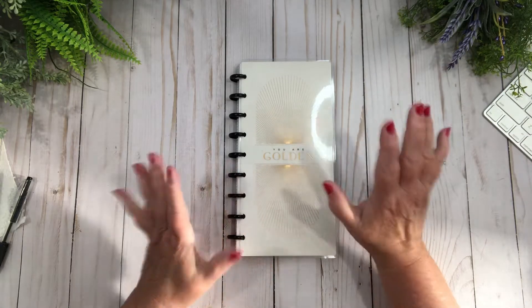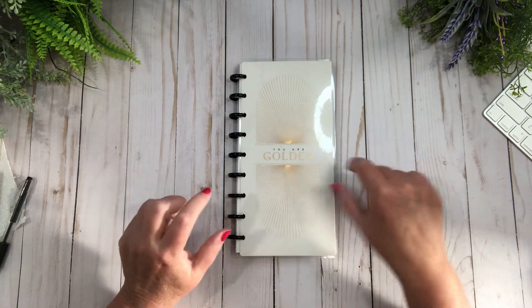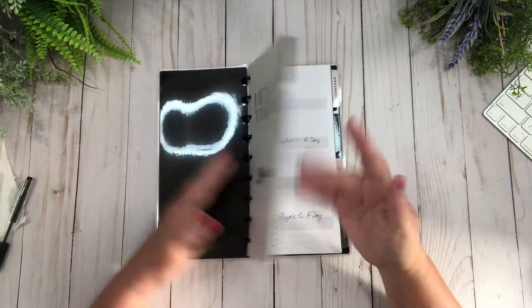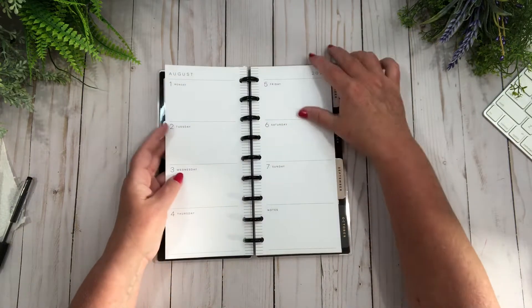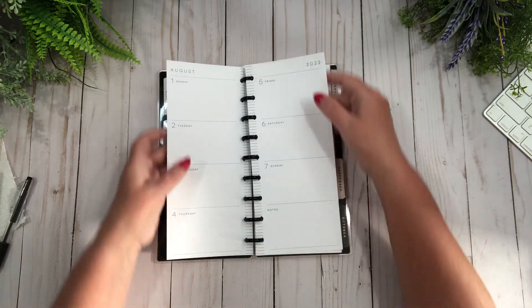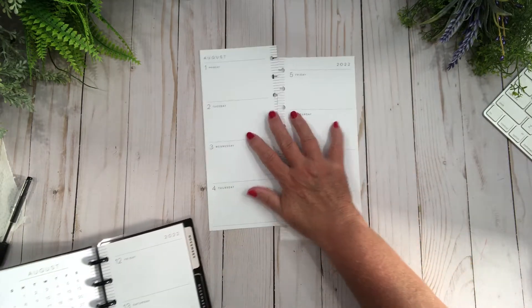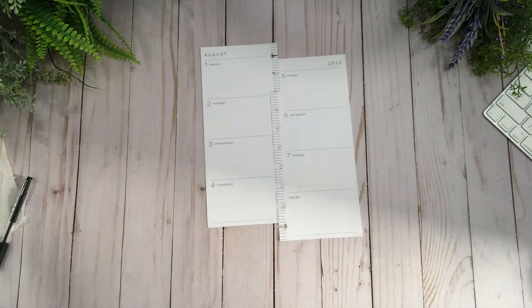Hi friends, welcome back to my channel! Today we're in my skinny classic and we're gonna do the first to the 7th of August. Yes ma'am, first to the seventh already — anyway, we are going to get started.